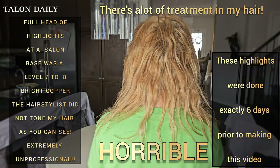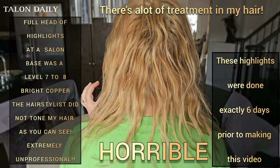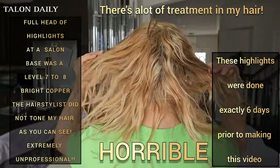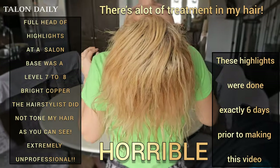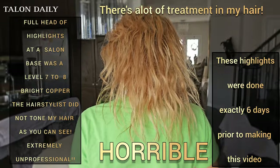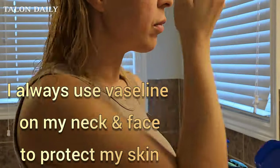Hi everyone, I just wanted to quickly show you how I toned my hair in five minutes. This is the horrible job of a full head of highlights that I got six days prior to making this video. Because I watched hundreds of videos to see what others would do, I decided to show you my own experience. Honestly, it is just amazing — I love Wella toners.